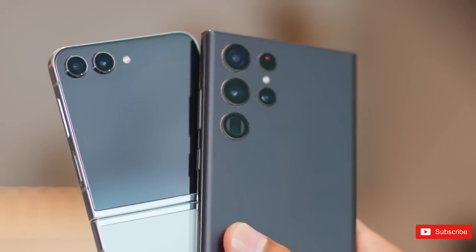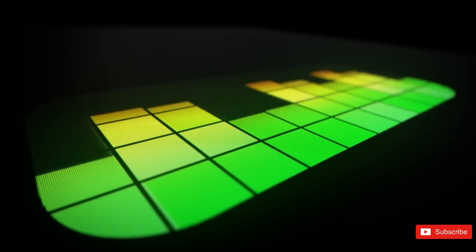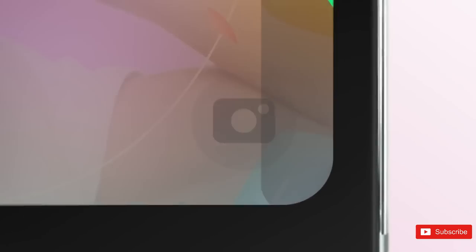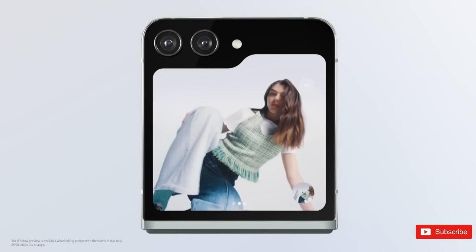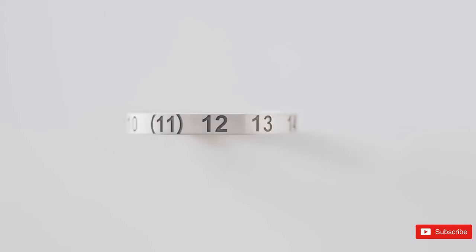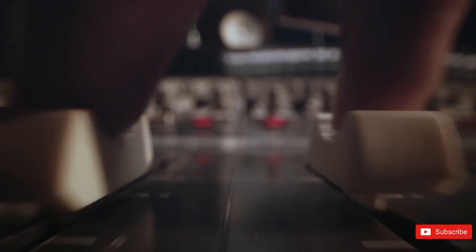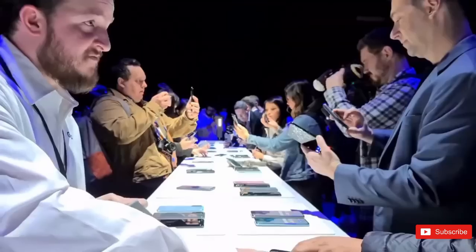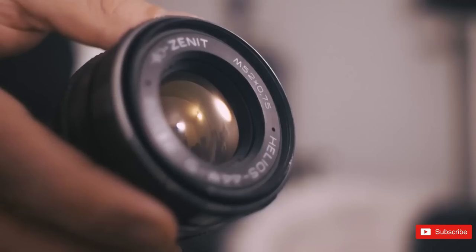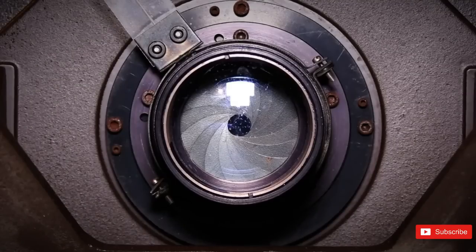In the camera department, both the Z Flip 5 and Razr 40 Ultra have a pair of rear cameras, plus a single selfie cam for the inner display. Samsung has kept the same 12MP main and 12MP ultrawide snappers as the previous Z Flip 4, but upgraded the lenses to cut down on light flaring. Optical image stabilization and dual-pixel PDAF should help the lead camera take a high-quality shot, even if its f/1.8 aperture lens isn't quite as wide as the Razr's. Motorola has gone for a 12MP main snapper with PDAF, OIS, and an f/1.5 aperture lens, paired to a 12MP ultrawide with autofocus and a 108-degree field of view.